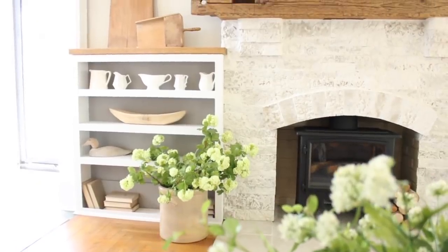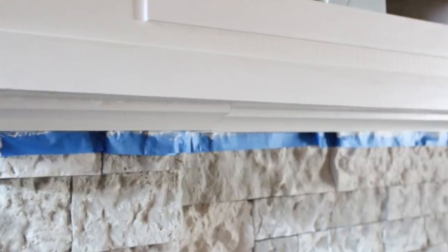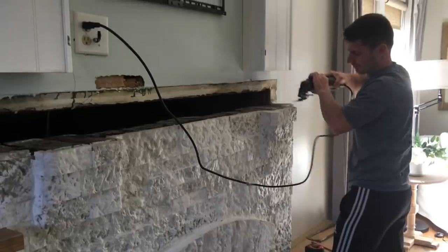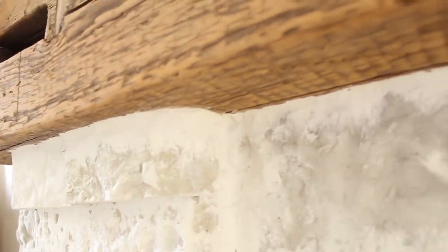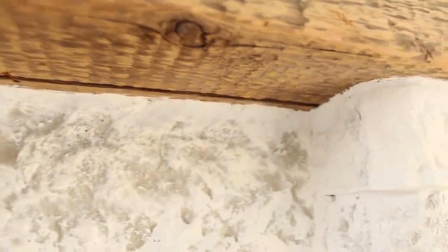The beam adds so much character to the fireplace. To fit the beam onto the fireplace — whenever I had installed the airstone over top of my brick, I didn't worry about the top being level because it was going to be hidden by cove molding. Well, once we took that molding off, we had to level out the stone a little bit, which was a messy job. Once the stone was leveled and the beam was in place, there was a very small gap, and I filled that using some joint compound — the same stuff I used to give my fireplace a German schmear look. I love the way the transition turned out between the stone and the beam.